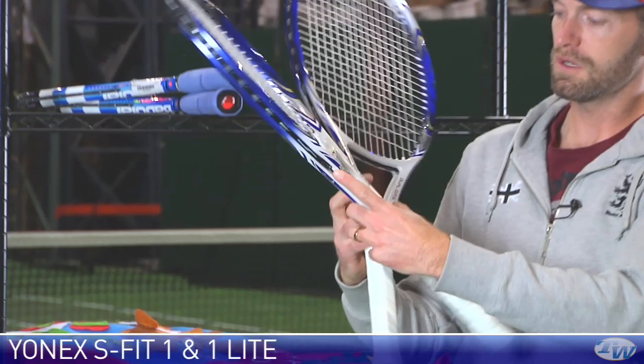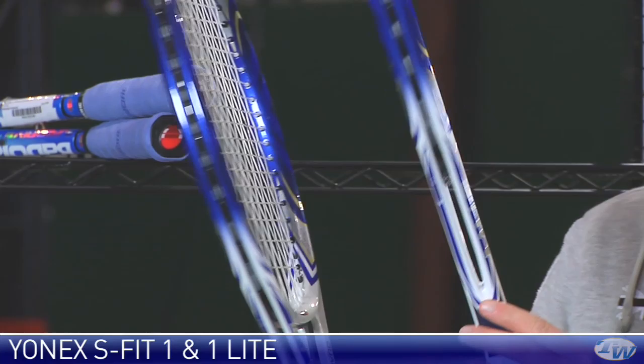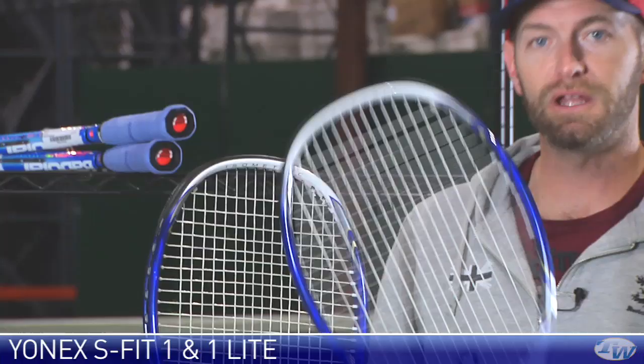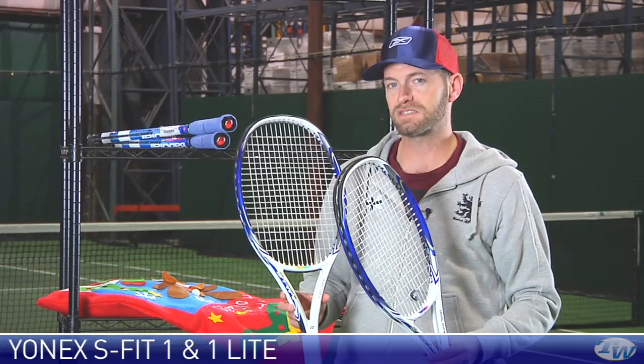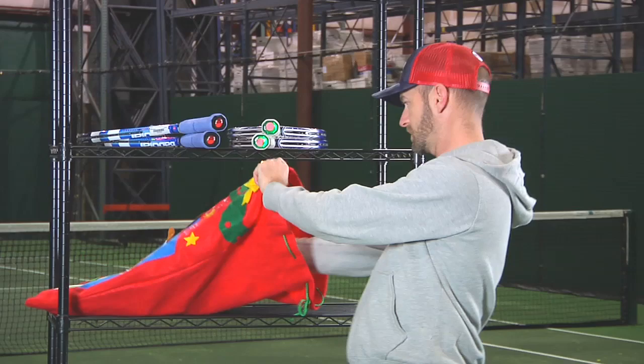Nice dual OPS shaft design on both these rackets. The lighter weight one, the 10.6 ounce racket, flexes about 69, so you get some nice stiffness there to help keep it stable even though it's a lighter weight. With the 11.1 ounce version, you're looking at a stiffness of about 66 RA, so a little bit softer for a bit more feel, and you get that stability from the added mass. Nice sticks right there from Yonex.